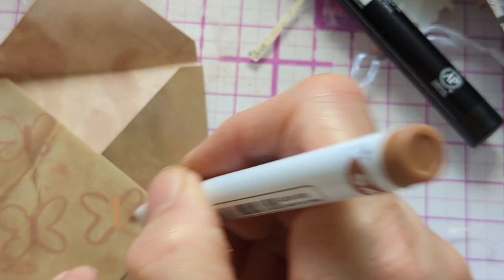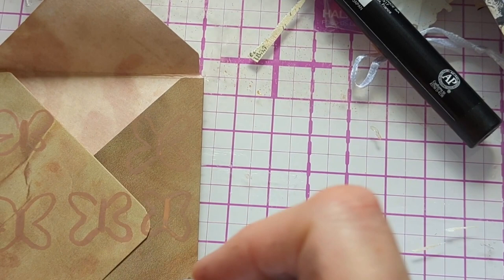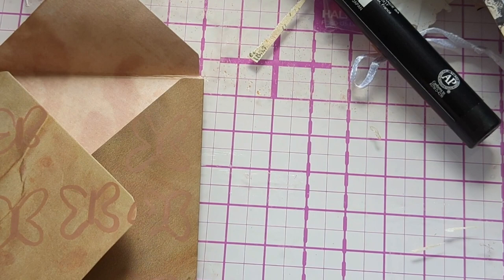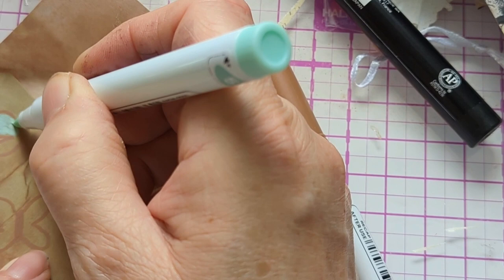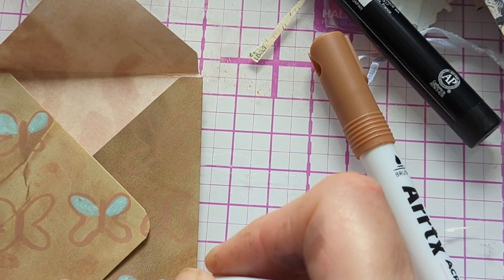This one here — I forgot to do it until afterwards. I thought, there's a space there, and I could just see a little brown outline. I know it's in the wrong place — sometimes you can't tell when you're doing this because things are in the way, like the bar holding the camera.